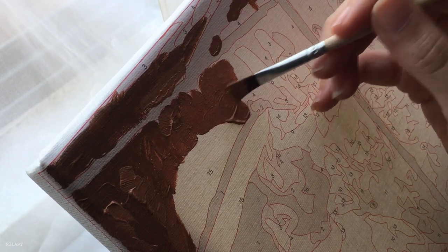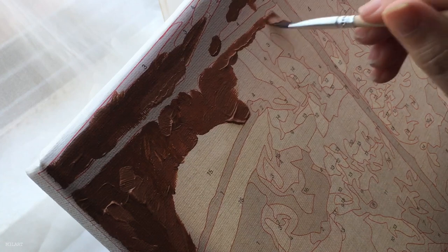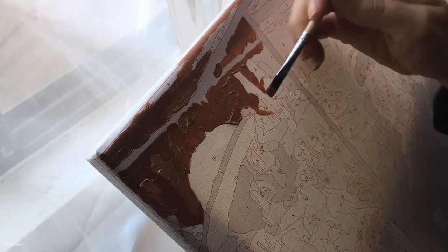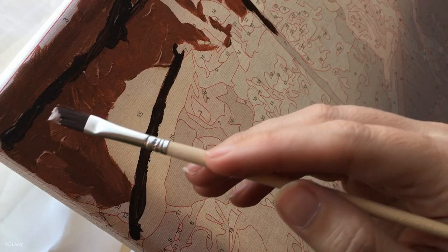I decided to start at the top left and work my way outward because I'm right-handed. On the last paint by numbers I had a problem with smearing paint since it was scattered all over the canvas, so I think this will help me be more neat and take out some of the guesswork of deciding what to paint next.